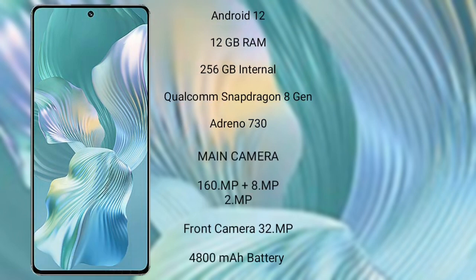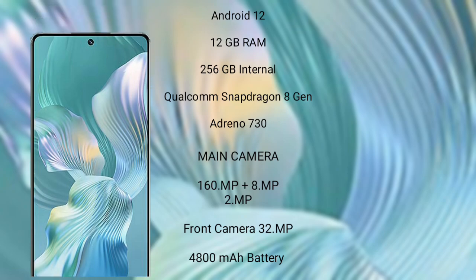The Honor 80 Pro Flat comes with 12GB RAM and 256GB internal storage, a Qualcomm Snapdragon 8 Gen 1 processor, and GPU Adreno 730. Its rear triple camera setup is 160MP plus 8MP plus 2MP, with a front camera of 32MP, a 4800mAh battery, and 66-watt fast charging support.